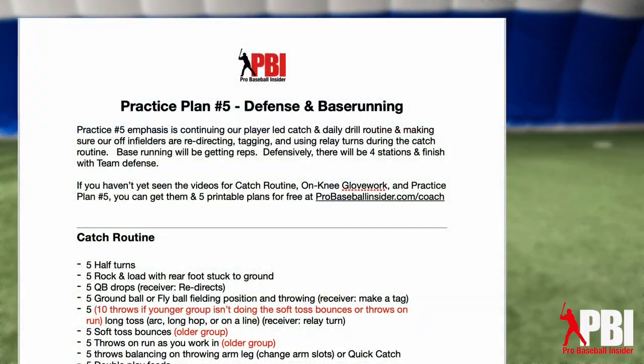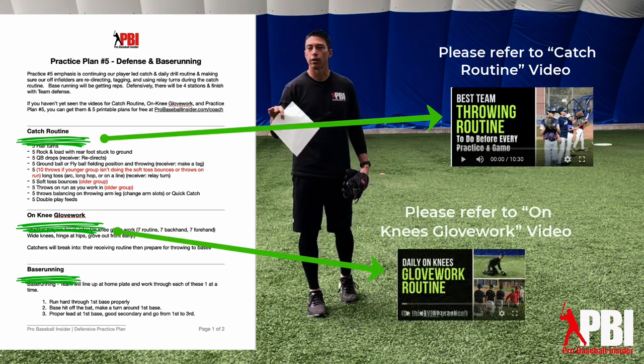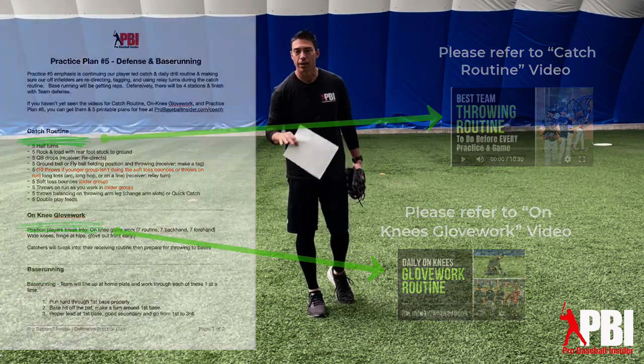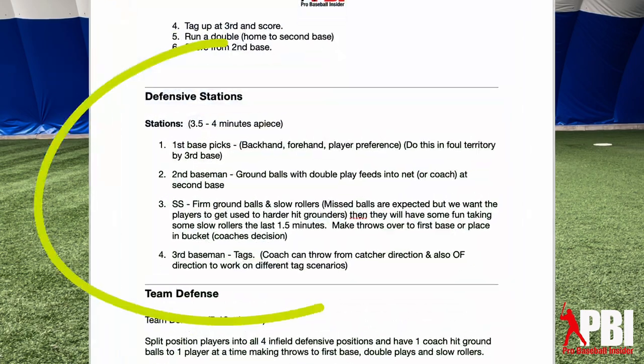All right, so practice plan number five. We just finished the catch routine, finished our on-knee glove work, and finished our base running, which is pretty fun because we're doing a bunch of different elements on the bases today. But now we get to split up into our defense. We've got four stations.